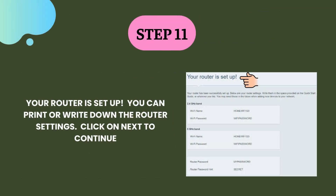Step 11. Your router is set up. You can print or write down the router settings. Click on next to continue.